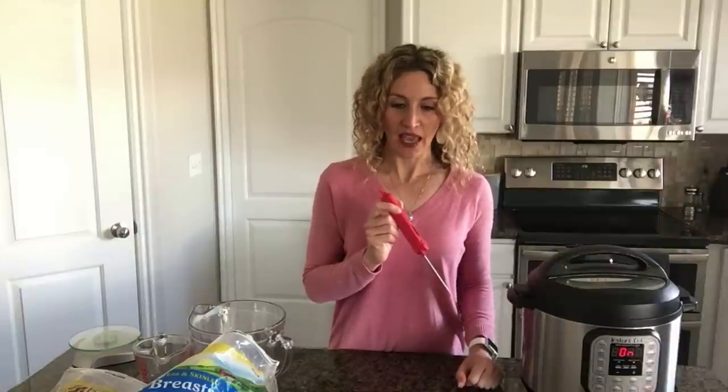Sometimes chicken doesn't cook evenly and we worry about the inside not being done. Invest in an instant-read thermometer. Stick it right in the middle of the chicken breast when you think it's done and make sure it's at least 165°F. If not, add another minute of pressure cooking time — the pot is already hot so it won't take long to build pressure again and get the chicken to the right temperature.